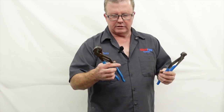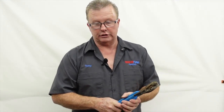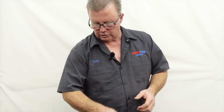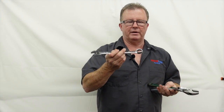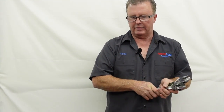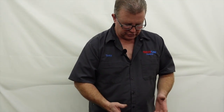I see a lot of guys use channel locks to tighten these down — it can be done, but it's not ideal. If you don't have the proper wrenches then I guess you do it that way, but it's difficult to get the proper torque and feel. Adjustable wrenches are great, and open-end or box-end wrenches are great for doing that.